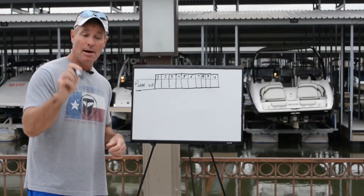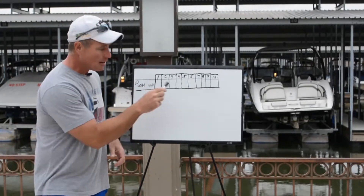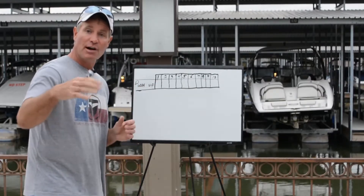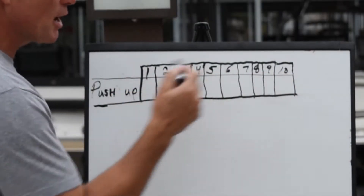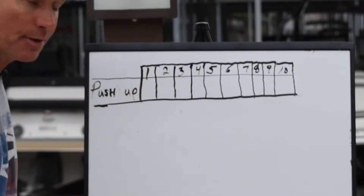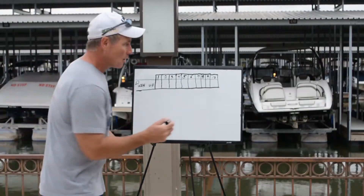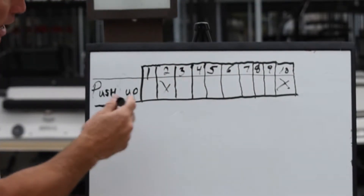First, we're talking about how to use your sheet. By this point I hope you've pulled up the spreadsheet — it has all kinds of exercises. The first one says push-up. You see numbers all the way across the top; those are reps. Say you knock down and see how many push-ups you can do, and you're able to do 12 — go over here and mark off the 10 and the 2. That's 12 push-ups.